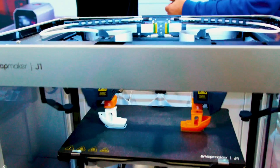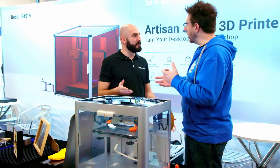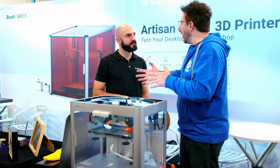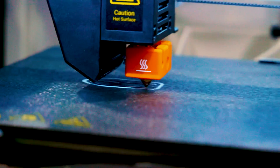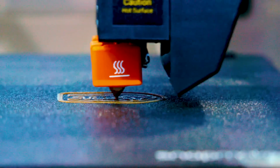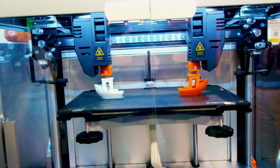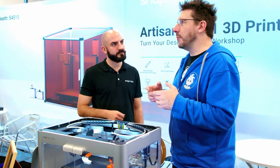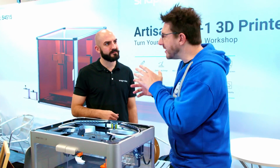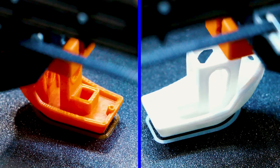We've got different modes: copy mode, duplication mode, and symmetrical mode. So if you want to print a pair of something — left and right — you can do it with just one model but at very high speeds. These Benchy prints are taking around 15 to 20 minutes to print both of them. A sub-20-minute Benchy is now a benchmark for speed — the Bambu Lab has a 17-minute Benchy, the Prusa XL Daedalus has around 16.5 minutes, and Vorons can do 3-4 minutes.